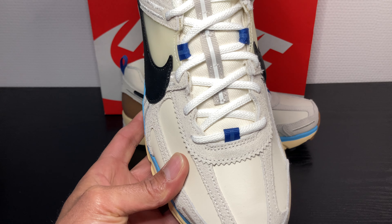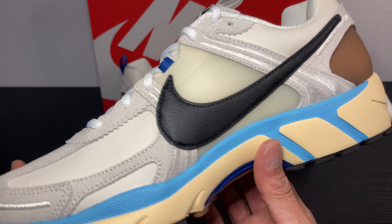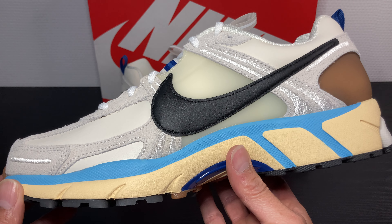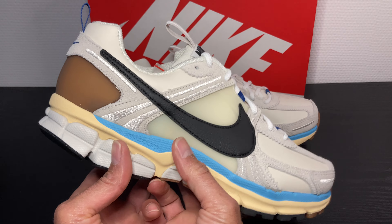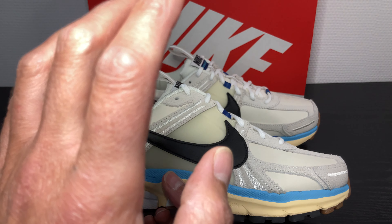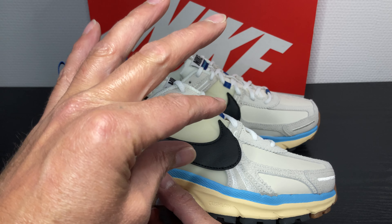Of all the Vomero 5's, this one speaks a lot to me because they call it the Nike Zoom Vomero 5 Design by Japan. Overall I love it, man. It's a top clean sneaker. The big swoosh on it — that's why I pulled the trigger.